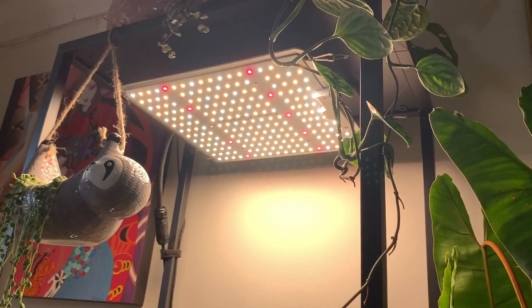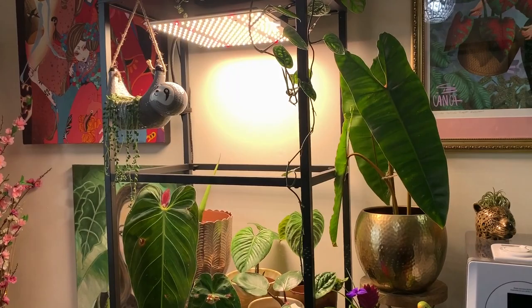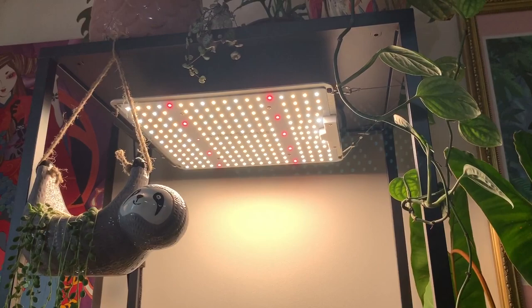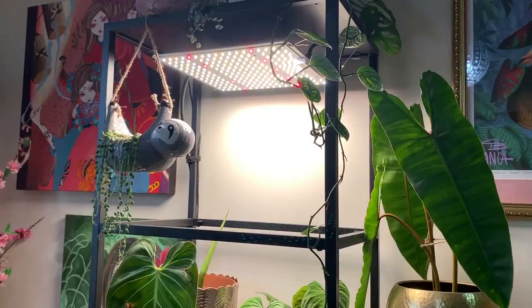As you can see, it is super bright, and it's made up of red, yellow, and white LEDs. I personally prefer this color over the purpley colored grow lights. If you already own one of these grow lights, I'd really like to know what you think, so just leave a comment below. Thanks so much for watching everyone — I really hope you enjoyed the video, and good luck to whoever enters the giveaway. I hope you're all keeping busy and not too bored — take care everyone and I'll see you all soon.